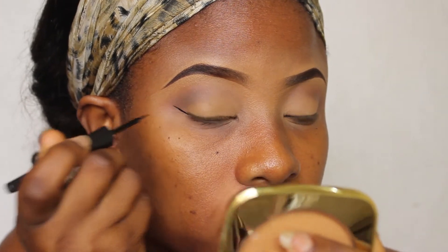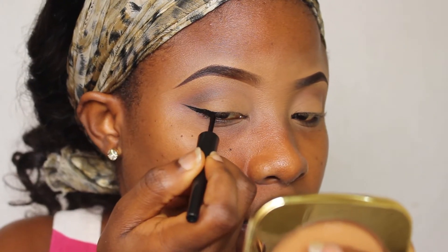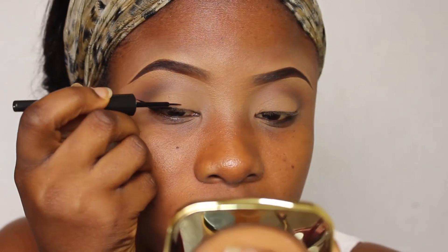Now to line my eyes, I'm using this ELF liquid eyeliner. I'm just drawing a line towards the tail of my brows, connecting it back to my lashes, and going gradually into my inner corner.